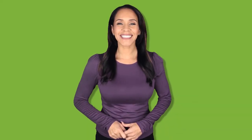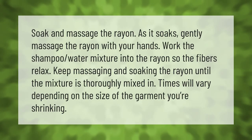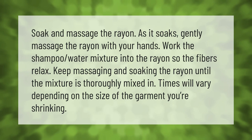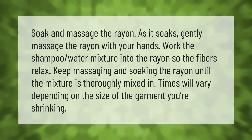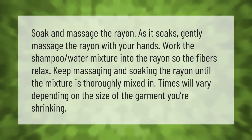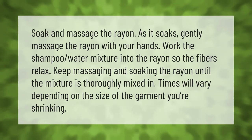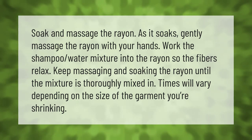Soak and massage the rayon as it soaks. Gently massage the rayon with your hands, working the shampoo-water mixture into the rayon so the fibers relax. Keep massaging and soaking until the mixture is thoroughly mixed in. Times will vary depending on the size of the garment you're shrinking.